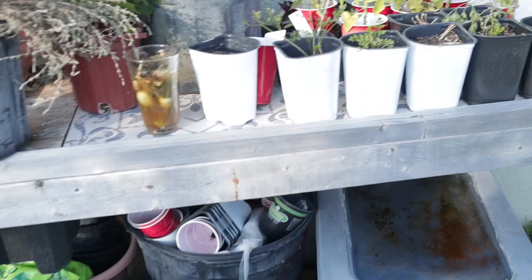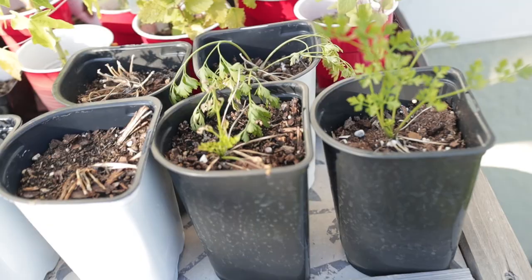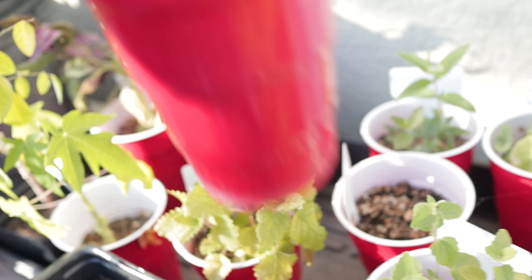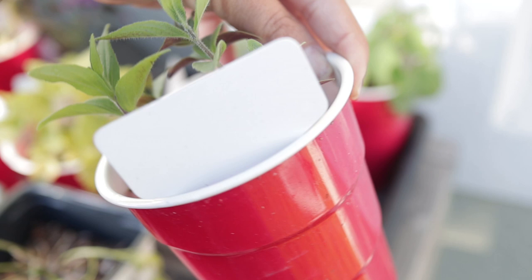Over here on my potting bench I want to show you what's going on. I still have a whole bunch of little baby parsley — I do need to come through and water them. I have some lemon balm which I didn't put all out in the garden — I'm really thankful I didn't because it's getting completely killed over there. I also have some mountain mint from Baker Creek which smells really really nice.